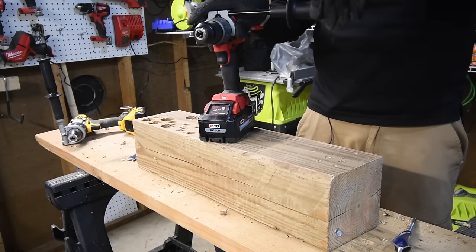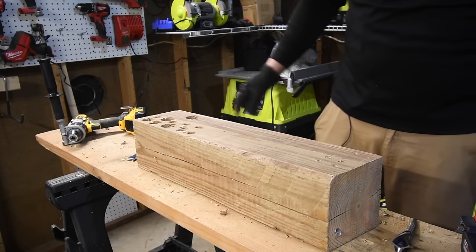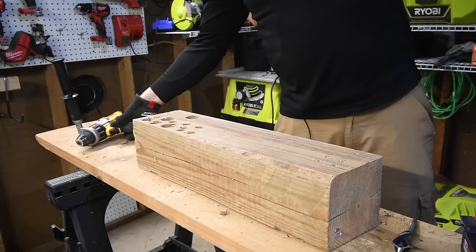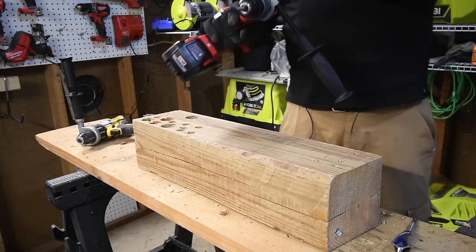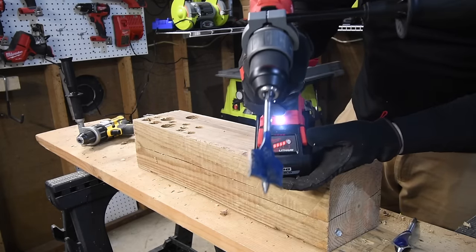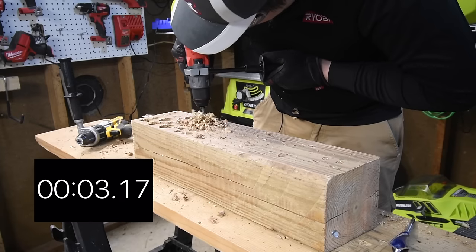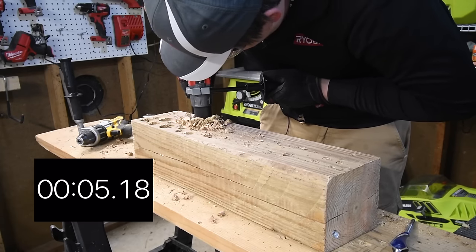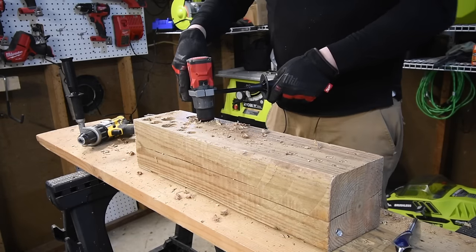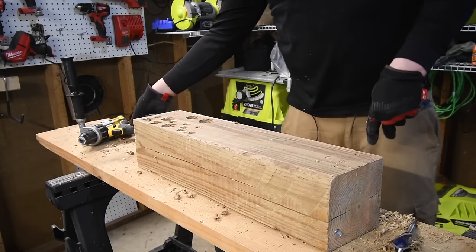Handles are going on. Milwaukee and Hilti have the best handles on the market. Going Milwaukee first for the concrete test, speed two, battery full. Ready, go. Timed. Taking it out on speed one.